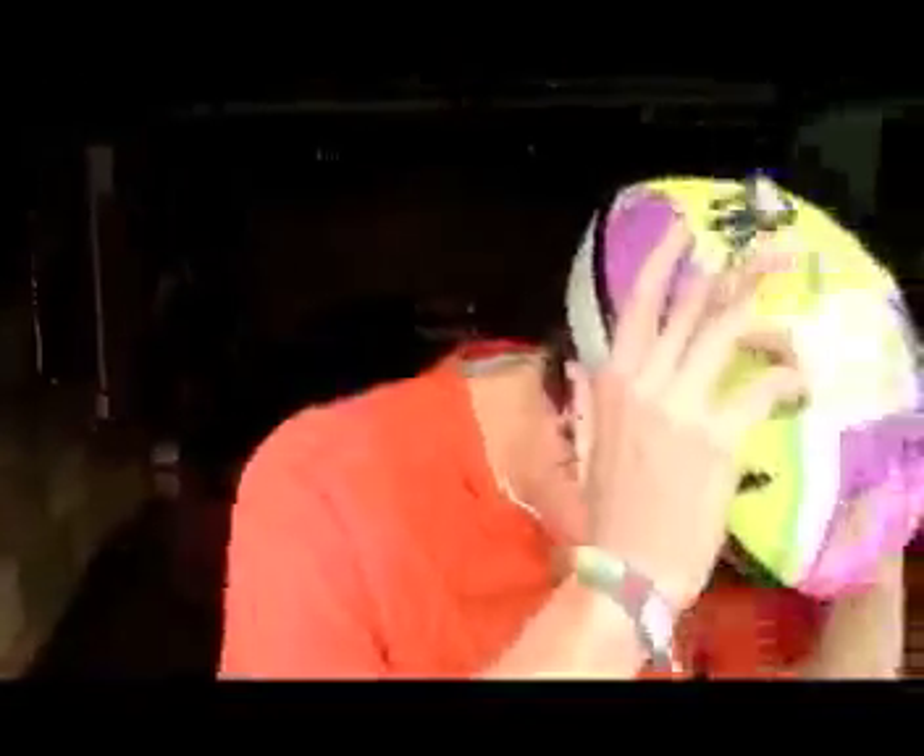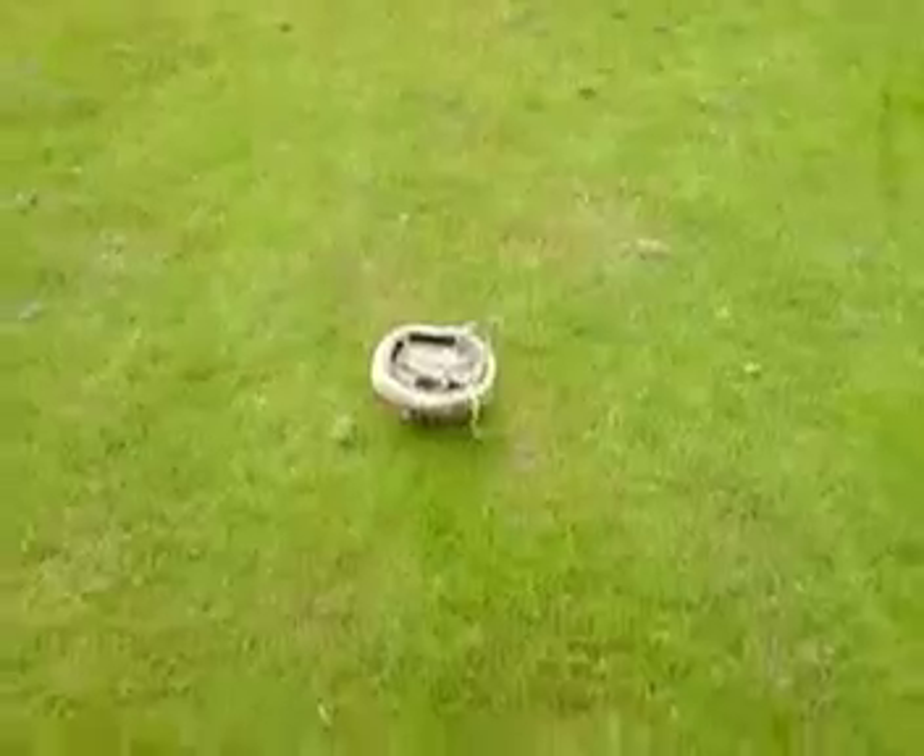Right guys, let's dirt surf. This trick is called The Caveman.